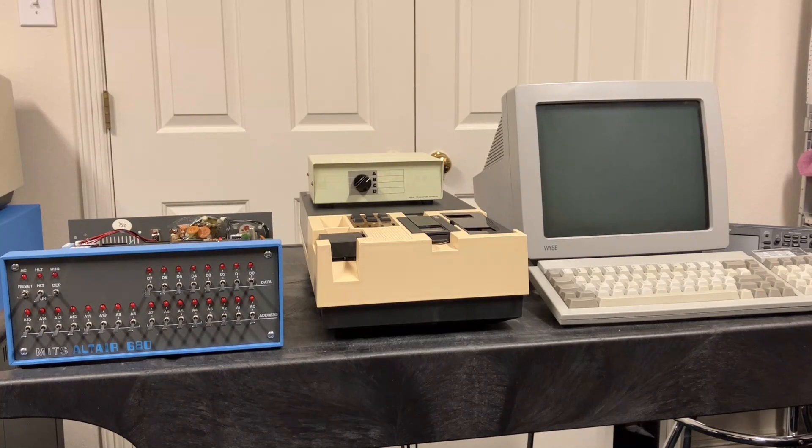This is the third and final video in a series about getting around the speed bottleneck that the teletype caused when using it as the console with this Altair 680 computer. If you haven't watched those first two videos, I'd really recommend watching those first. I'll be referring to material in those videos as we go through today, and to make it easy to find them, I put links in the description field for this video.